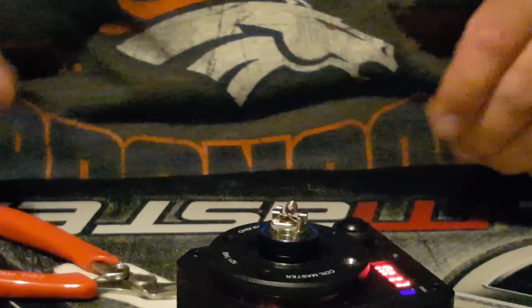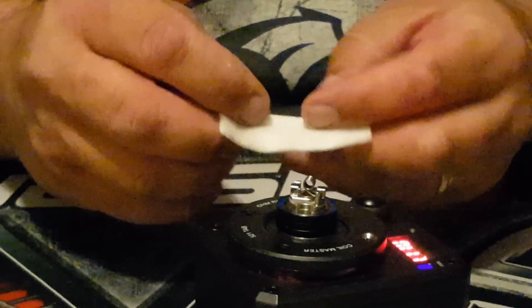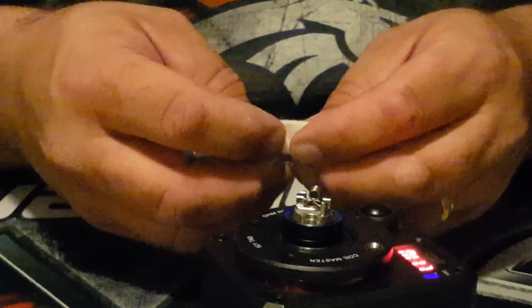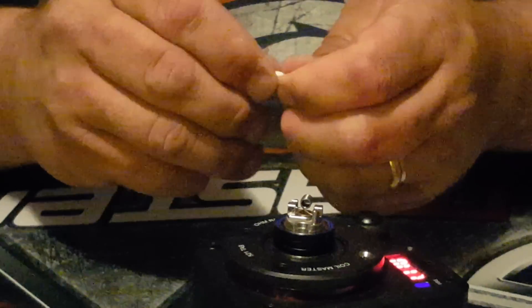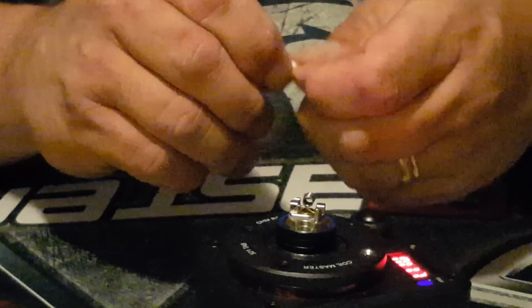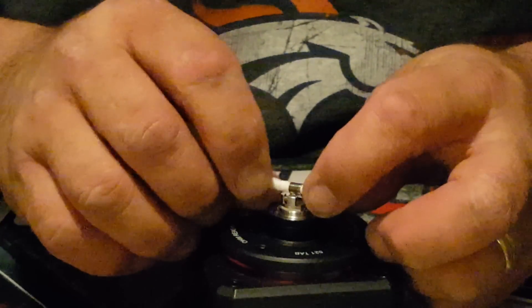Now that she's all built, we will wick it. My good old trusty Shiseido cotton — never fails me, no break-in needed. As long as you roll it nice and tight and get it tight through that coil, it will work perfectly. Working on this is super easy.